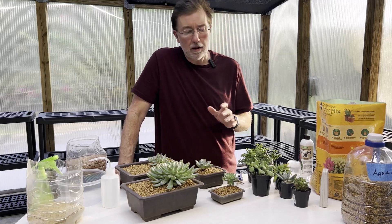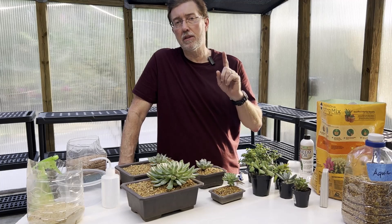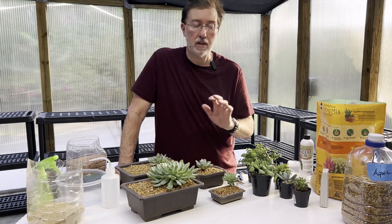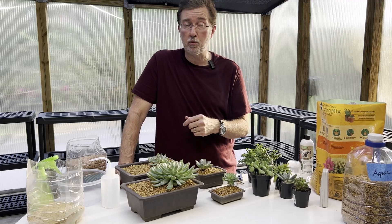Hey guys, this video is all about mastering the art of watering. Improper watering is the number one thing that will kill your succulents. So I'm going to go through A through Z of all the important tips and how-to of watering your succulents so you can keep them alive and avoid the dreaded root rot.